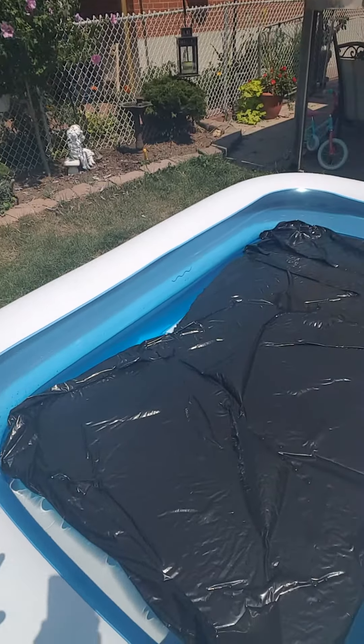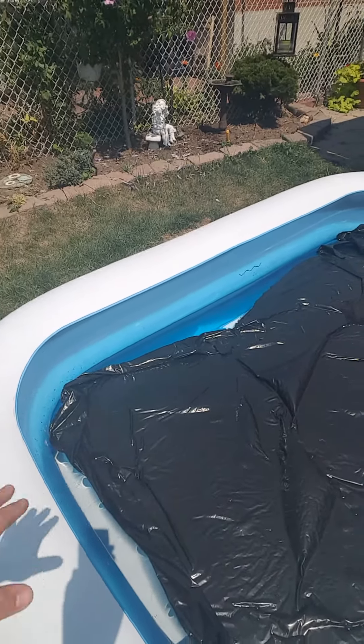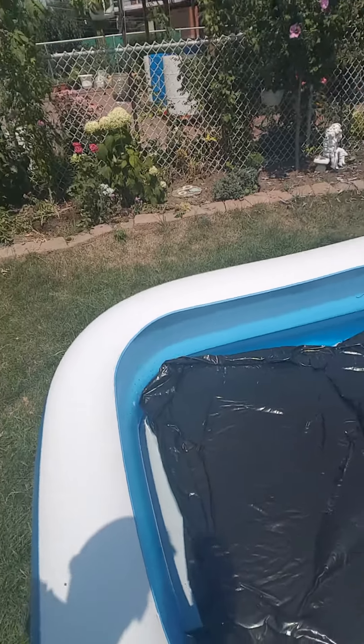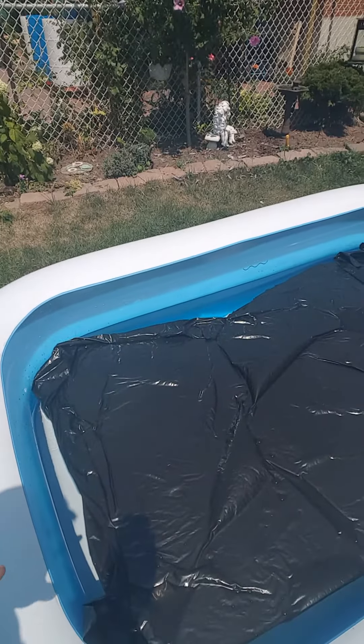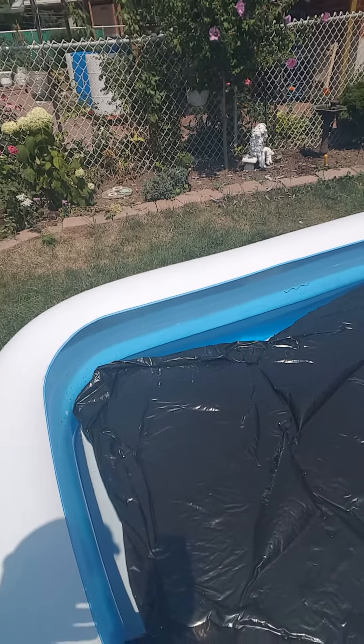If you put the garbage bags in while using the hose, the vortex of the water is going to disturb the plastic and it won't lie flat — I had to adjust this a few times already. So the trick is: wait till the pool is halfway filled, then put the garbage bags on top, and it'll fill up the rest of the way.